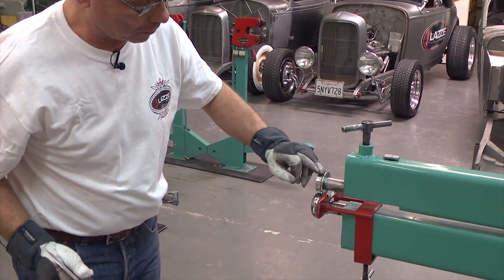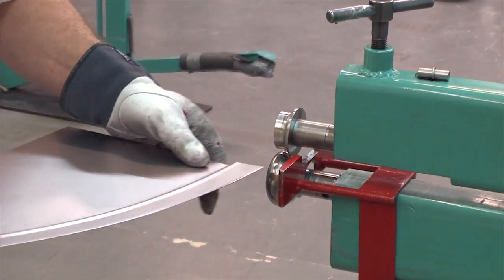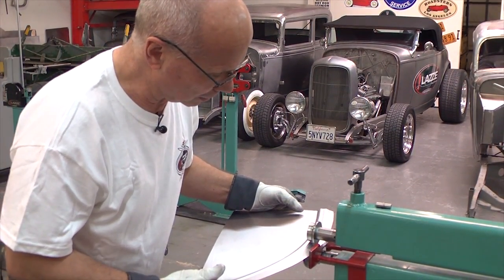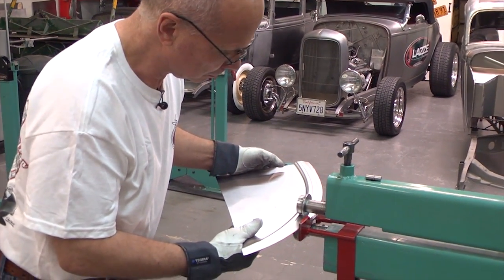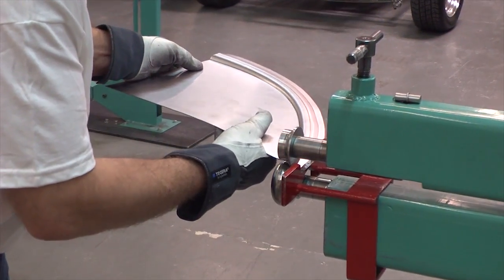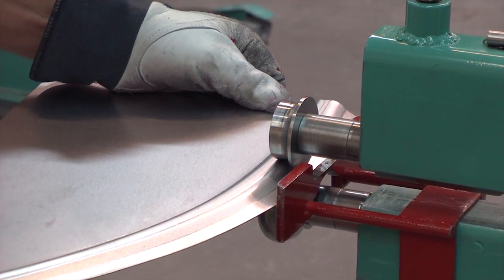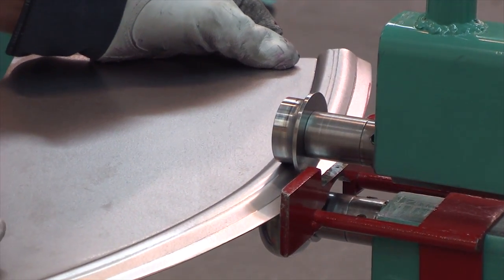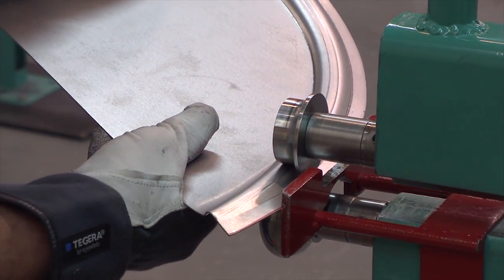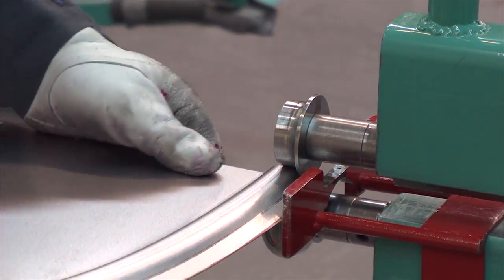Then I turned the top wheel around so it's on the inside, and I adjusted the shaft so I have the same setup as before. Start with low pressure, go one time, using this new trimmed edge as the guide. You can do this again - go one more time.